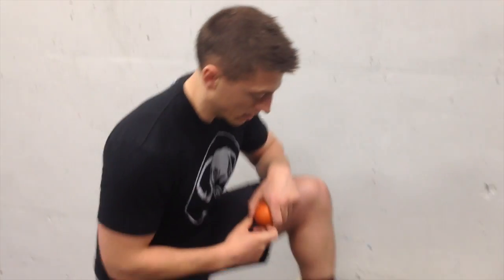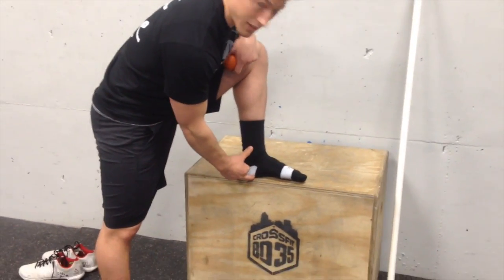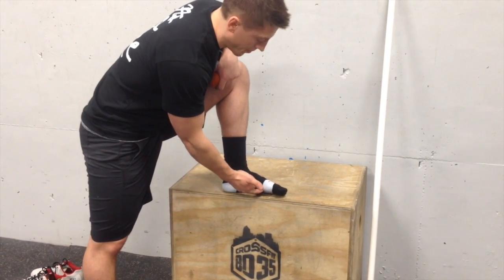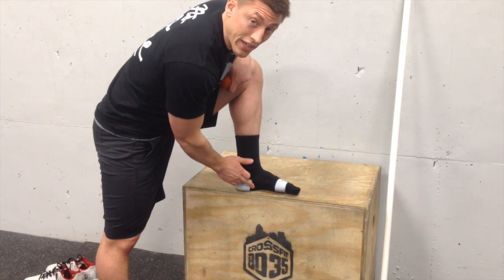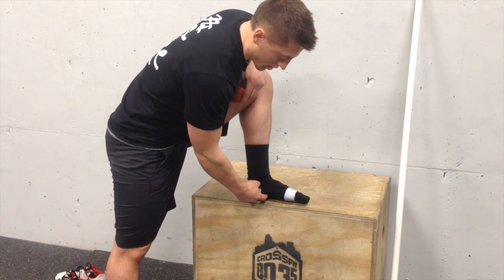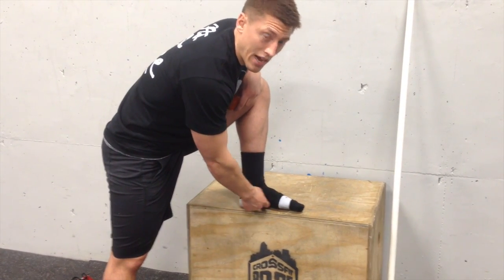My go-to initially for an at-home remedy is some lacrosse ball work. I'm going to flip up here under this box and take a look at that. Classically, the plantar fascia runs from the heel calcaneus up to basically the metatarsal heads. Most of the time a person's pain manifests right here at the heel. But what we want to do with this lacrosse ball is basically work the entire aspect of that longitudinal ligament — that plantar fascia.